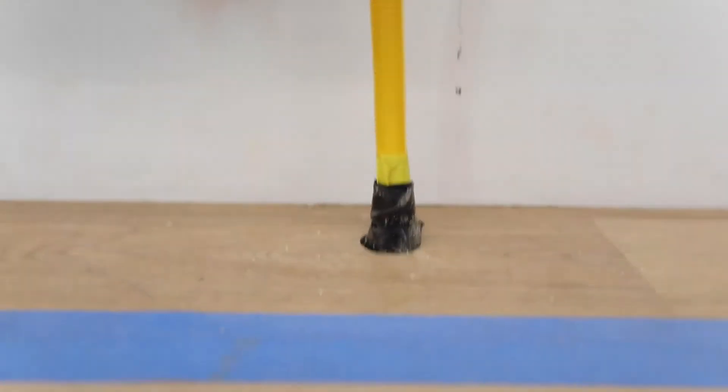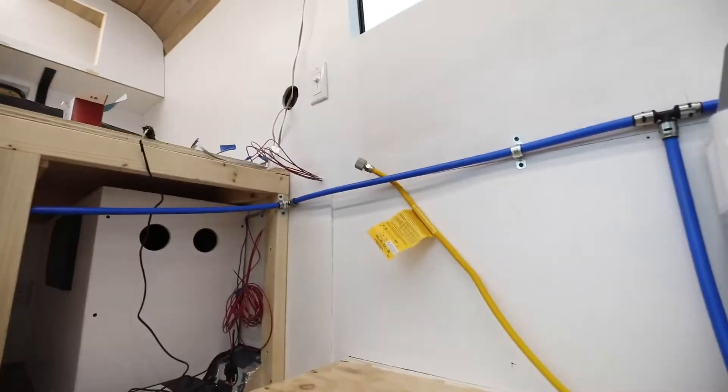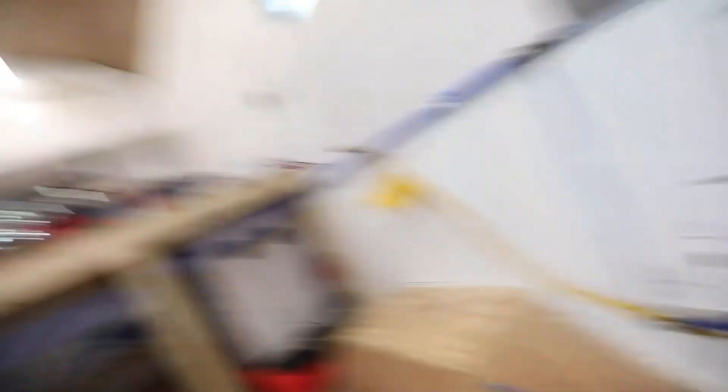And voila, propane lines run — continuing where the stove will be. Once I got the right pieces, that took like half an hour. It's nice having a simple system for once.